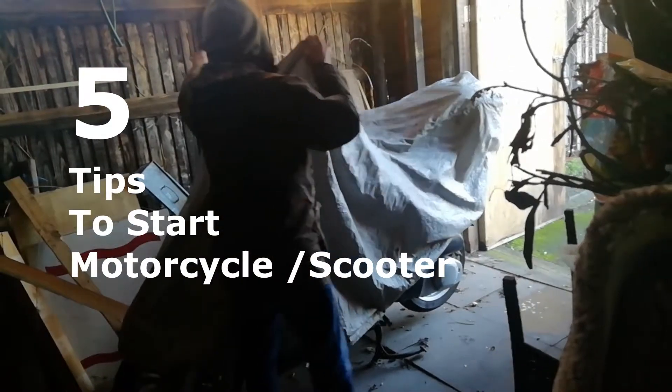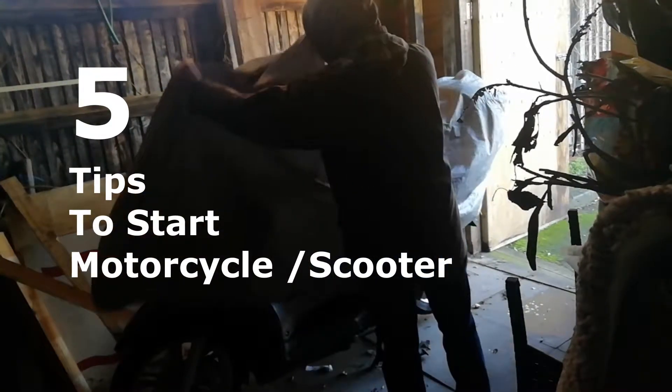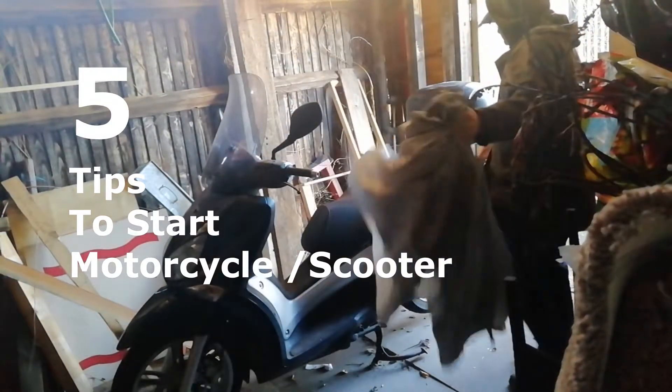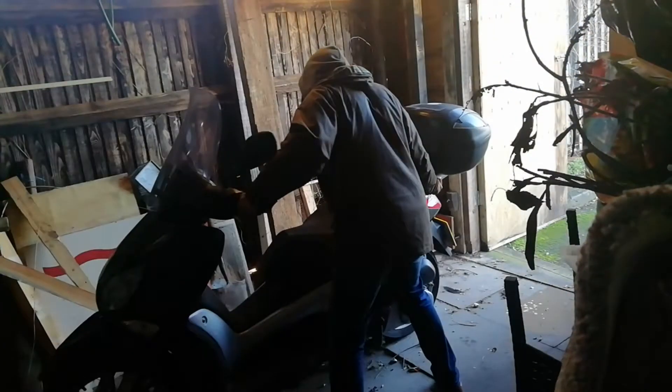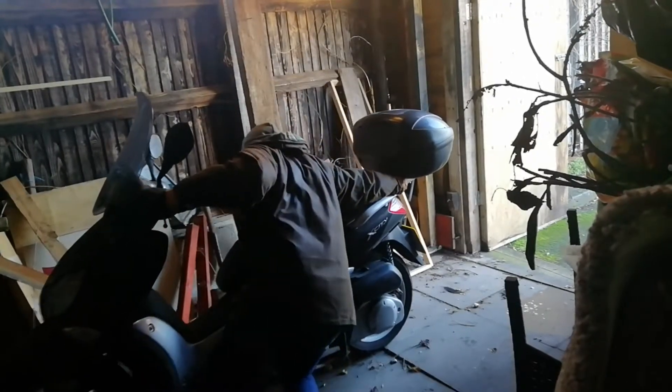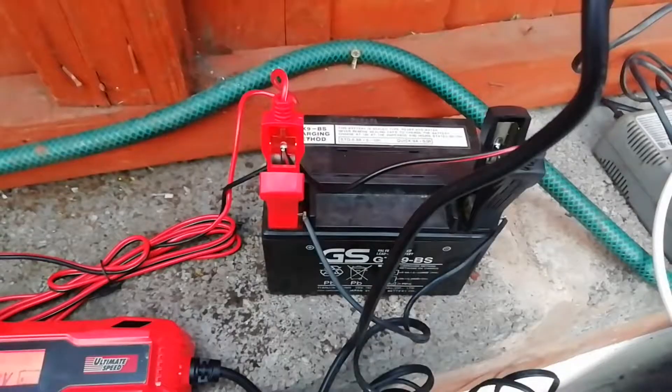Five tips to start your motorcycle or scooter up again after being parked up for a while. My scooter has been parked up for a good chunk of five years. You can see I'm removing the cover — it was parked up undercover in a dry environment. Already you can see the brakes are seized up.